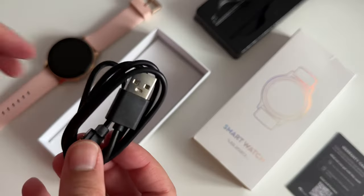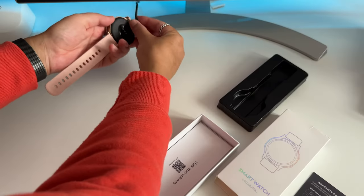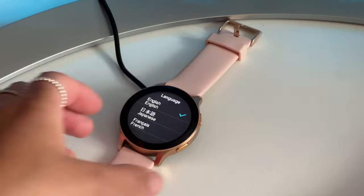Inside the box you also have the charging cable which you can see uses magnets. Let's plug it in and yeah, it only connects one way. Okay, so it switches itself on. Let's set it up.